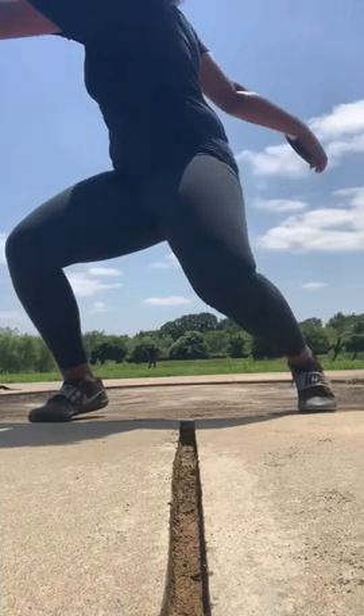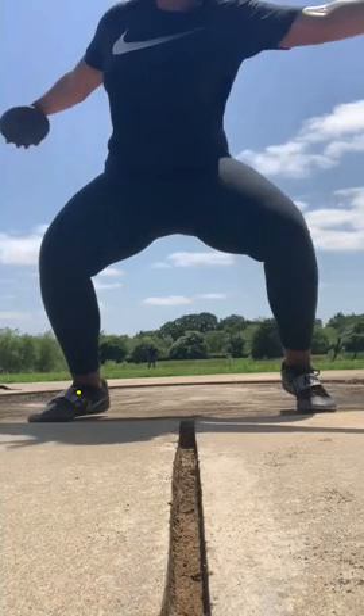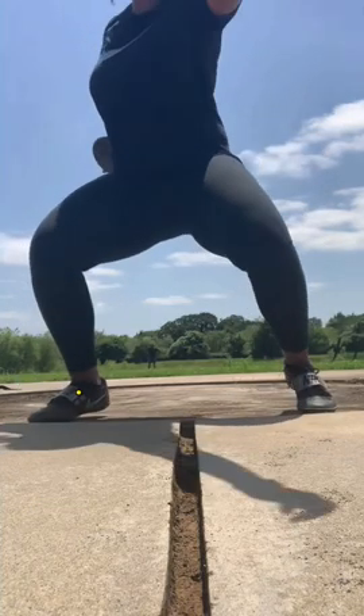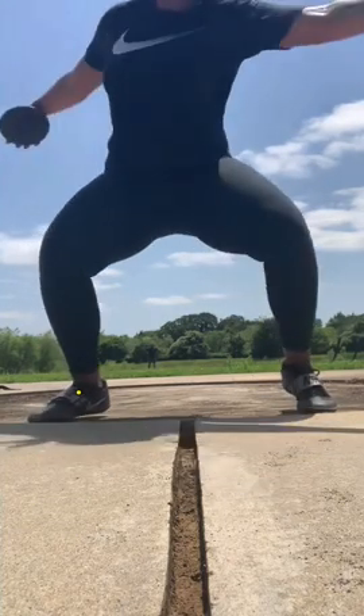So to kind of see her do this in her throw, I am very happy with that. Last week, we talked about the first movement being primarily with the upper body. As we see here, we are starting to make that change.